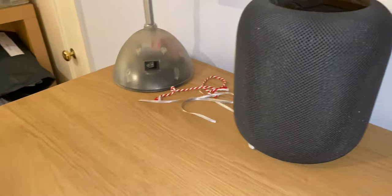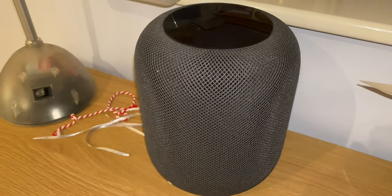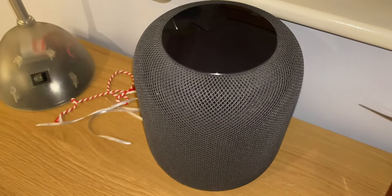We've spoken a few times on this channel about the HomePod — how is it as an audio speaker, and how capable is it as a smart assistant? Well, there's one thing we haven't spoken about, and that is a very important subject we're going to be covering today. And that is: is the HomePod waterproof?